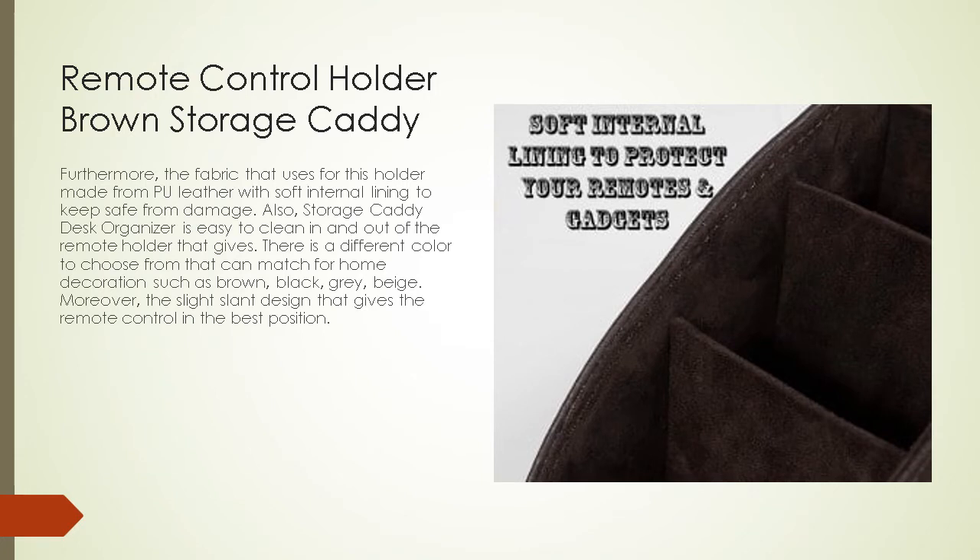The fabric used for this holder is made from PU leather with soft internal lining to protect from damage. The storage caddy desk organizer is also easy to clean inside and out. It comes in different colors to match home decoration, such as brown, black, gray, and beige. Moreover, the slight slant design keeps the remote control in the best position.